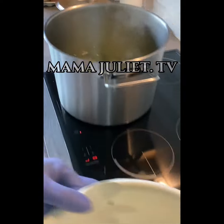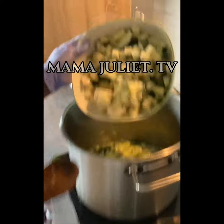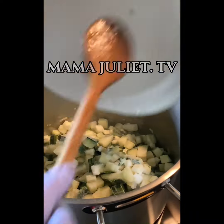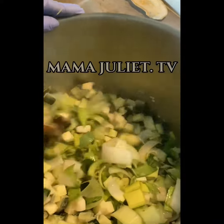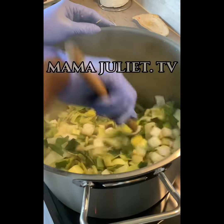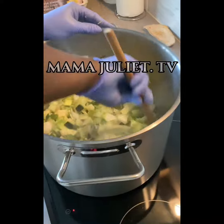Then we also add our other green ingredient — that is courgette — inside the pan. Then we turn it all together to mix everything.